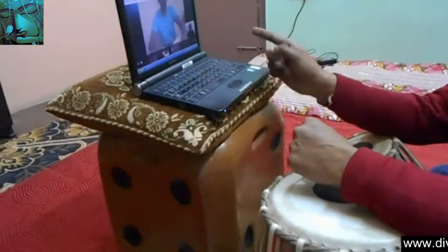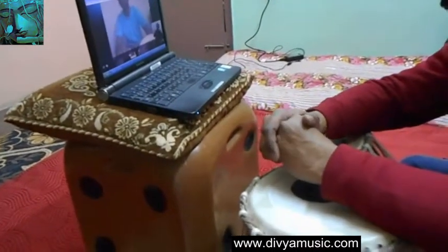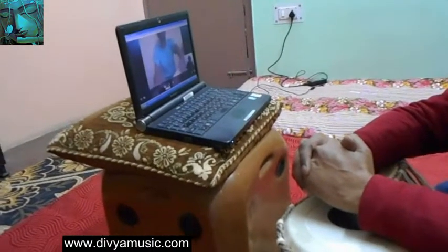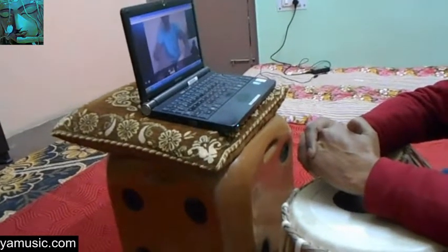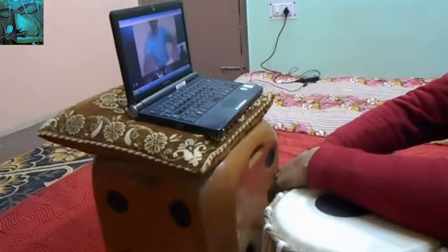Yes, so now add these little bols with the Teen Tal — go ahead and play. Yes, that was nice! Okay, I got it, I got it. The last one, the last one.